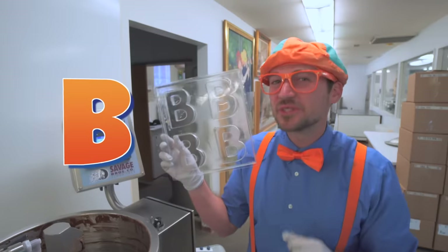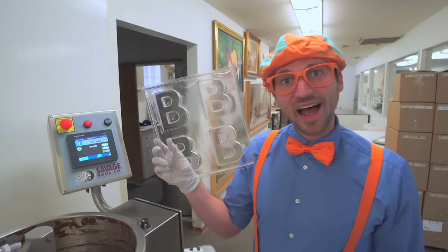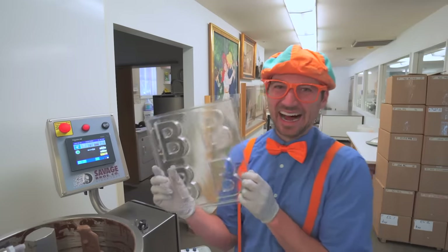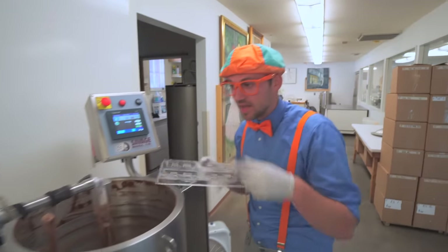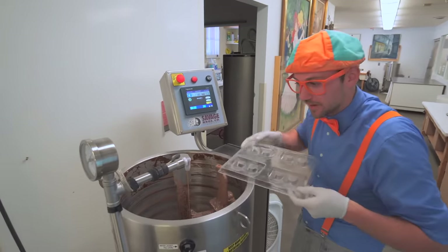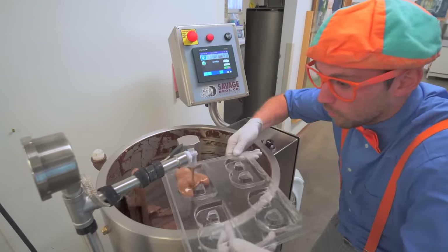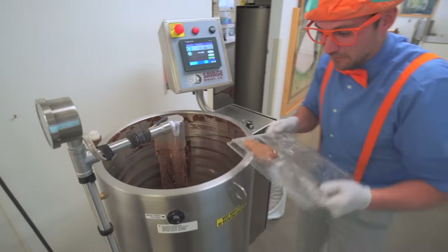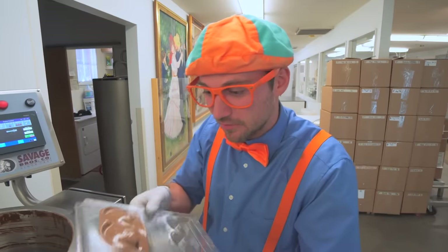Yeah, it's the letter B. Do you know someone's name that starts with the letter B? Yeah, my name does - Blippi! Hey, I have an idea. Let's fill up one of these Bs with warm chocolate. Whoa! It just squirted a bunch of chocolate right there.